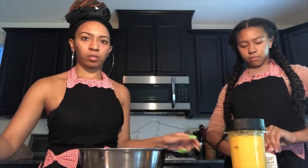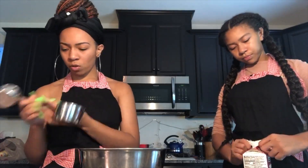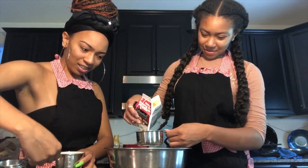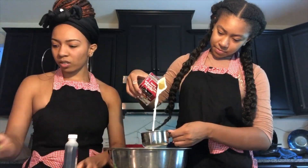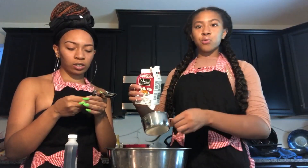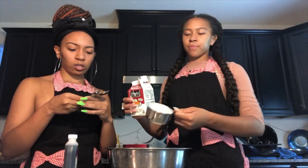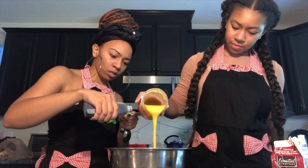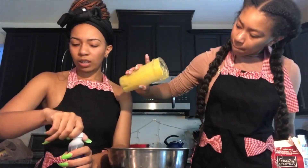In the bowl, combine this with the heavy cream, milk, vanilla, and salt. We need two cups of heavy cream — that's a cup, so two of those — and then one cup of milk. We need half a teaspoon of vanilla extract. Can you throw all the peaches in there? And a dash of salt.